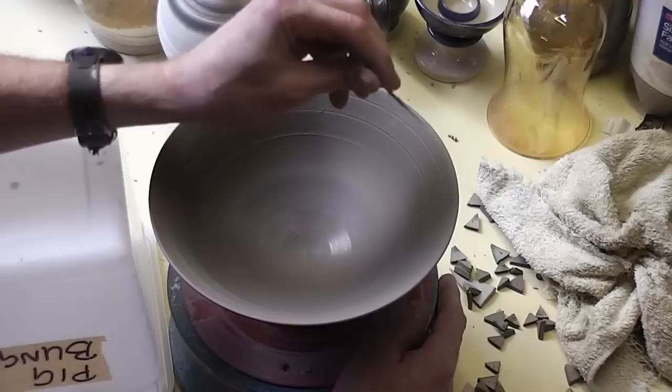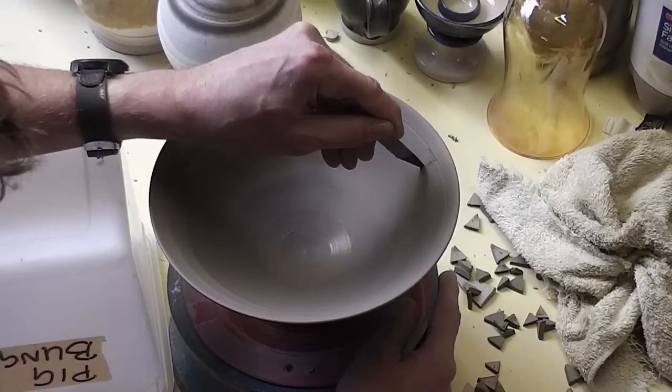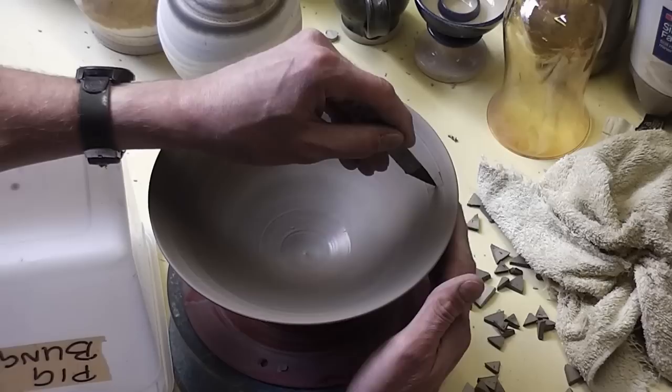So we'll get on and see how we get on. You need a bit of a steady arm for this. The clay's looking a bit on the hard side at the top, never mind. We'll get on and see.